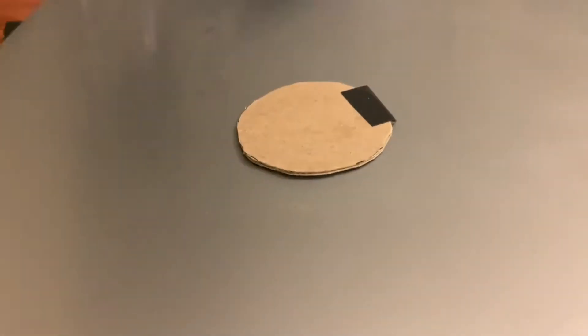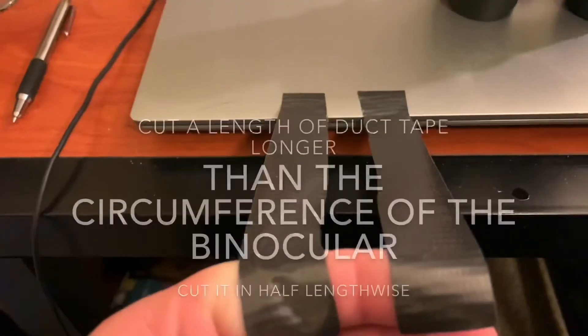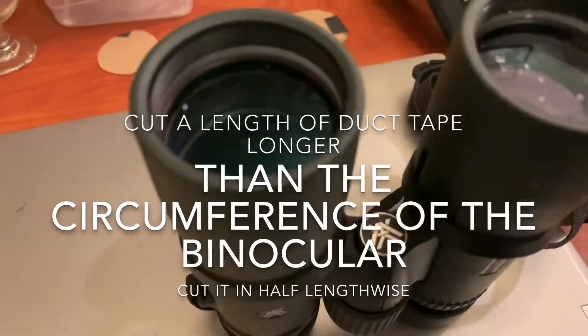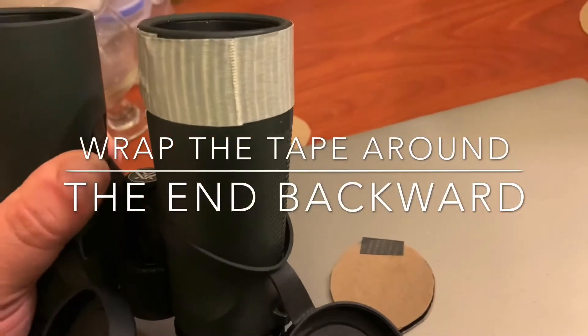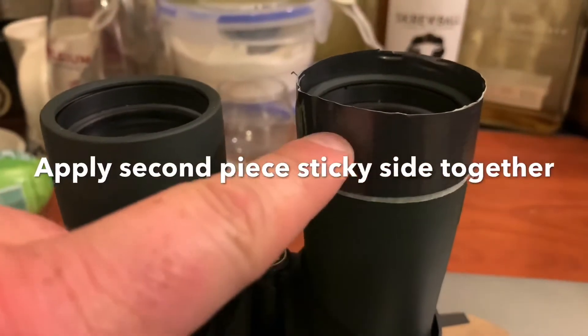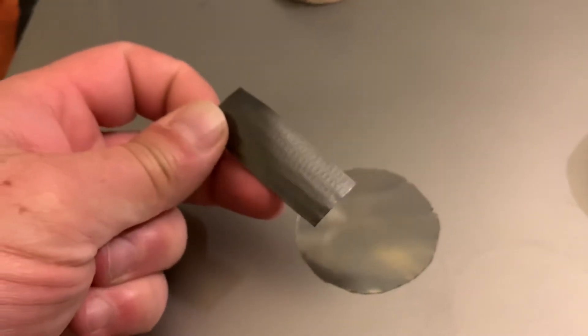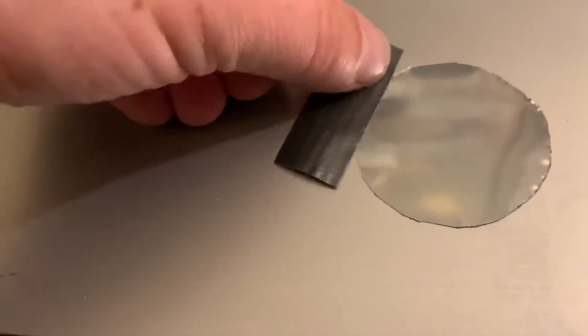Cut the solar film. You will need seven or eight strips the width of the duct tape, plus about three-quarters of an inch thick. You cover just the edge, so you'll probably need seven or eight pieces.